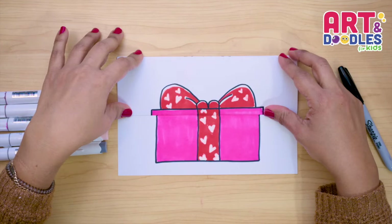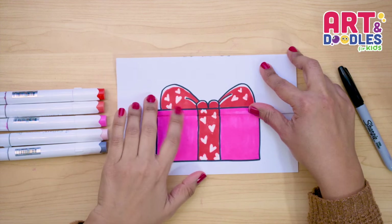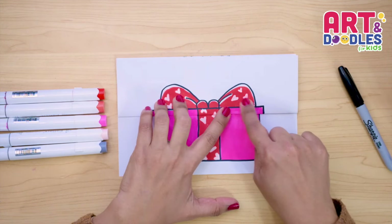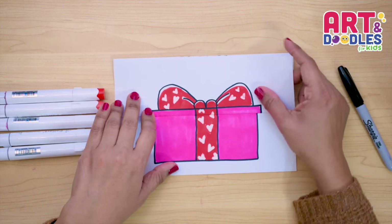Okay, little artist, we are done. This is how my present turned out. The colors I chose — I added some hearts here. You can leave it white when you start putting your color, or if you have a white permanent marker you can use it at the end when the color is all dry.